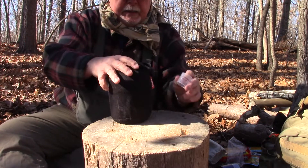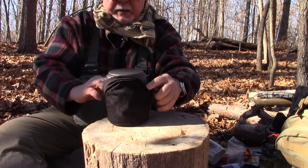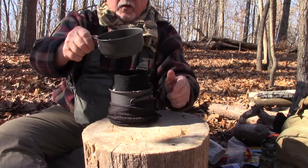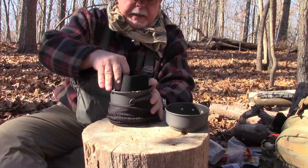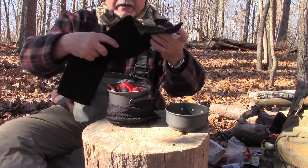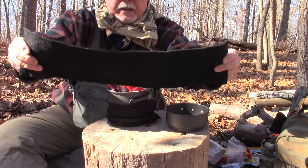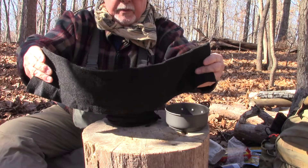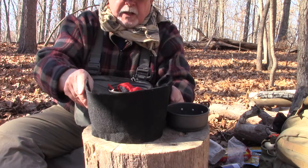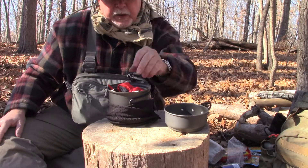The other one is this bigger one, also by Esbit — anodized aluminum. It comes with a nice mesh stuff sack. The lid is actually a fry pan, or you can use it as a coffee cup. Inside I have a windscreen made out of carbon fiber — it's the same material that welding aprons are made out of. It works fantastically: it can be glowing red and then when you take it away from the flame it's instantly cool and you can just hold on to it.